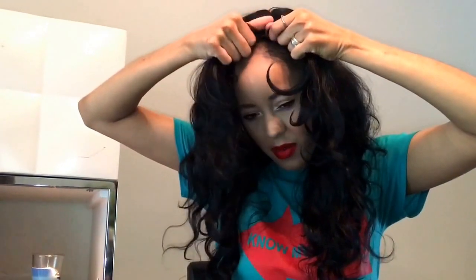Once I have it sitting where I want, you want to pull the back a little so that your edges are out. As you guys know, I'm in the process of regrowing my edges — I had a baby four months ago and had postpartum shedding. So I didn't leave any hair out. You want that to sit a little bit back from your edges, and you can see how the Sharpie makes a difference — where the lace is a light brown, the Sharpie blends it in so you can't really see it.